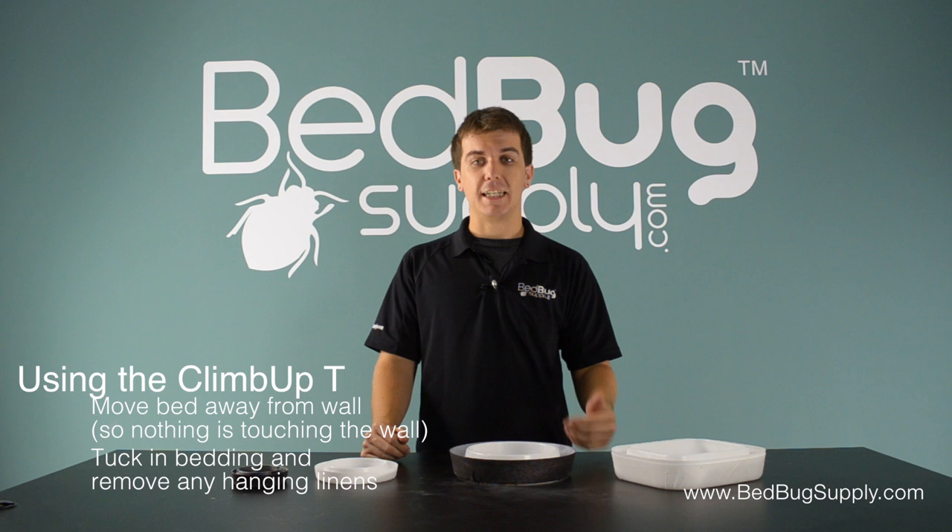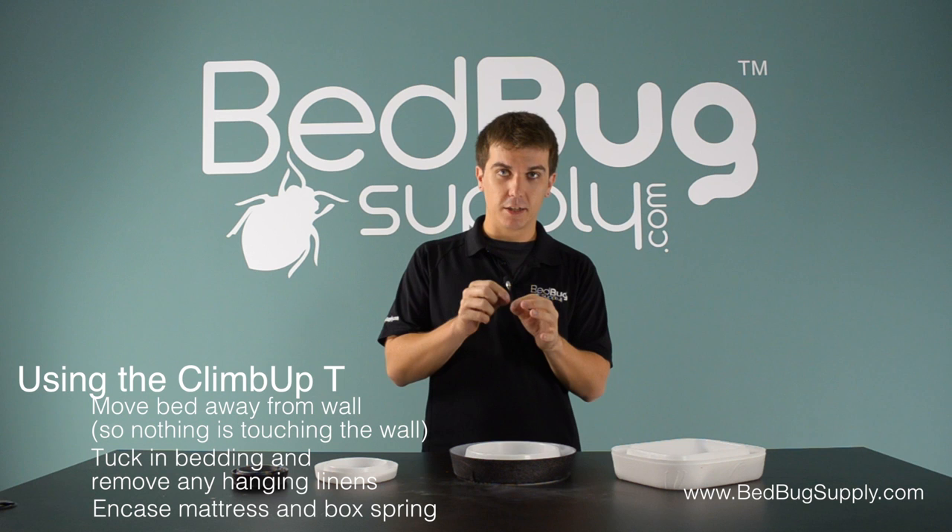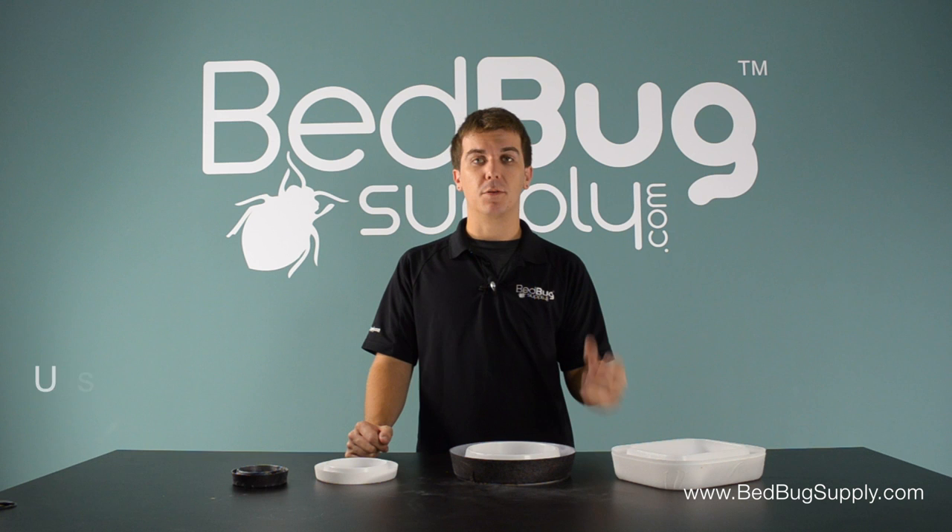To keep any bedbugs that are already in your bed from biting you, you'll want to encase your mattress and box frame with SafeRest encasements. Those are certified bedbug proof, and even the zipper is enclosed to keep bedbugs from slipping through. This will trap bedbugs inside and prevent them from biting you.